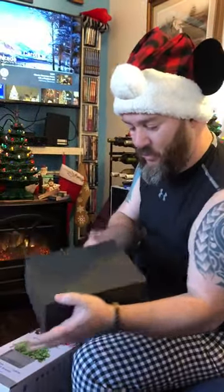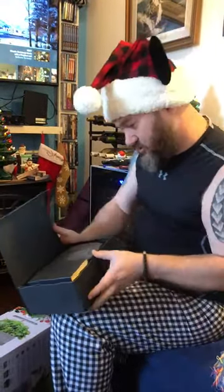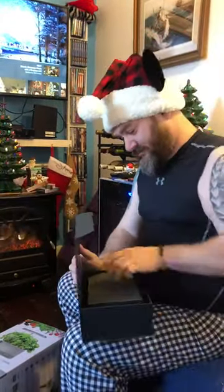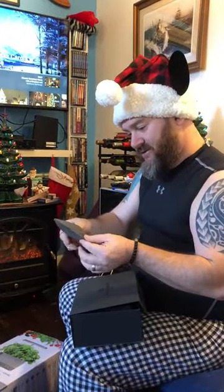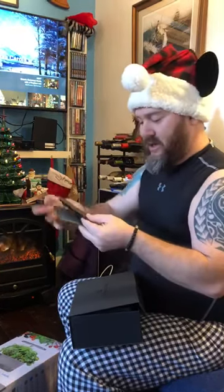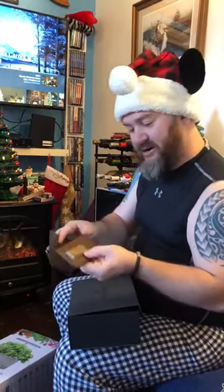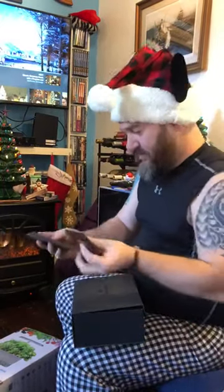Opening up this really cool box — Original Grain Watch Company — this is real fancy inside. It says 'ignites your passion for time well-spent,' and there is a little pouch here which has a very nice little pocket wallet, probably good for a night out in town — maybe a couple of $20 bills, your ID, and a credit card. It's got a nice little wood grain, looks like a little pocket grabber.